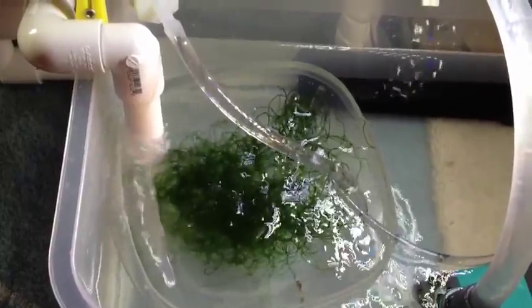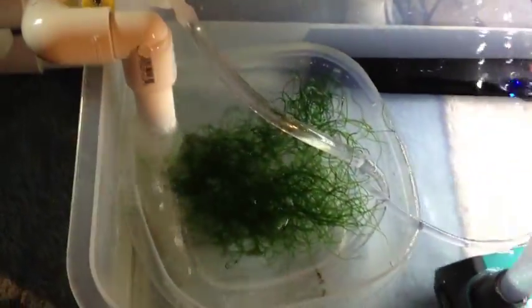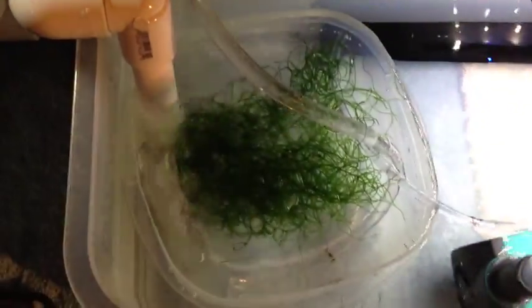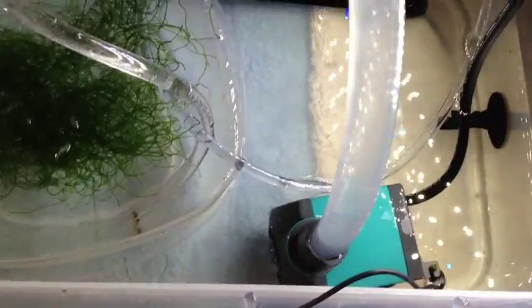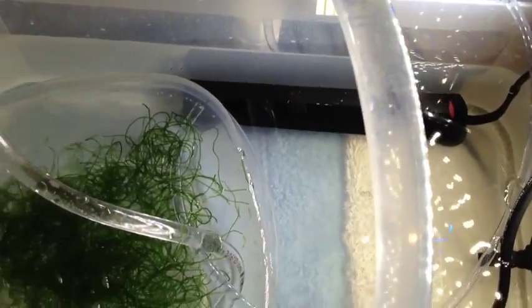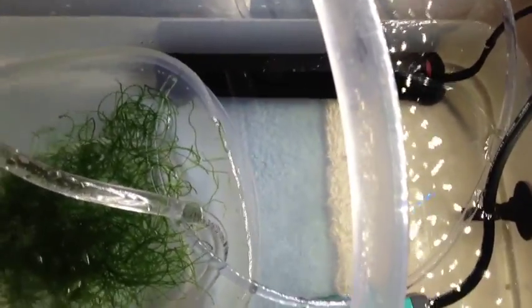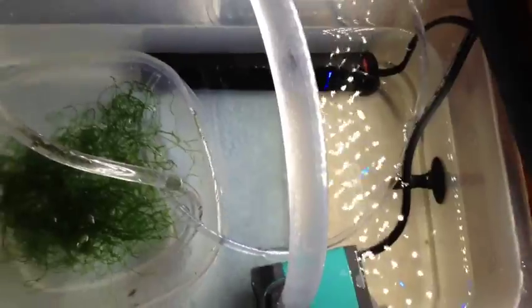All the water from the aquarium goes right directly into there. Then over here we've got a little tiny pump and there's a heater — I'll eventually put the heater in and put the actual HOB filter on here. The pump comes out and the water comes out of the pump, goes down into this area, and comes down here.